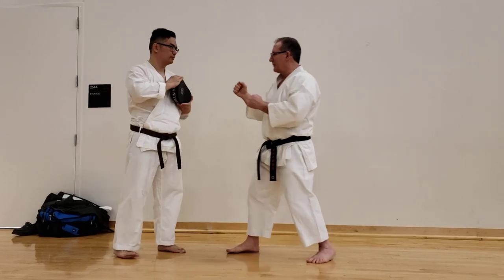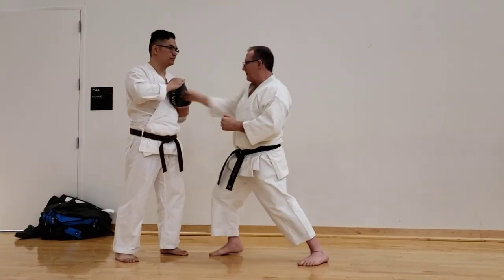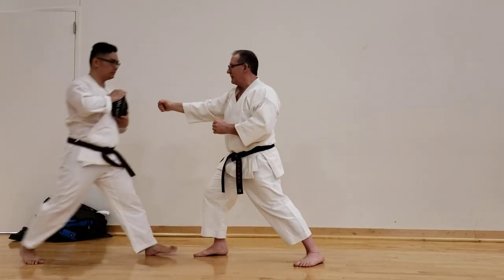That's much different than just driving in with your hand alone — just pushing with the arm rather than using the full-body shock to drive into the target.